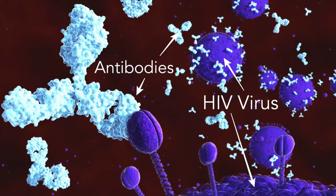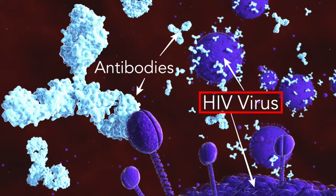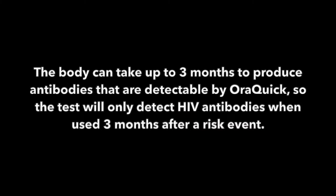OraQuick works by collecting oral fluid from your gums. The OraQuick test does not detect the actual HIV virus. Instead, it detects antibodies for HIV. Antibodies are produced when harmful substances like viruses and bacteria are found in the body. Therefore, someone who has the HIV virus in their body will have antibodies that the OraQuick test can detect. The test will only detect HIV antibodies when used three months after a risk event, because it takes your body up to three months to produce these antibodies at levels that can be detected by this test.